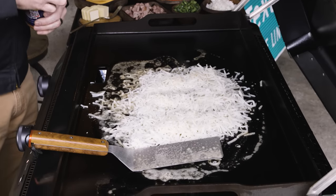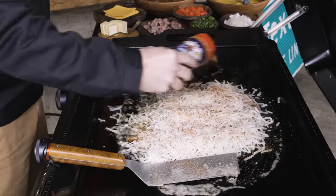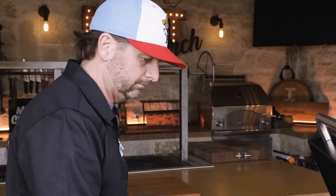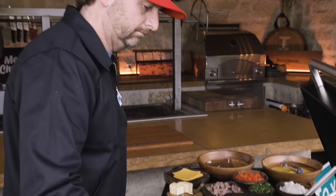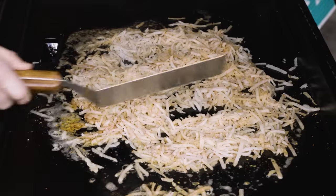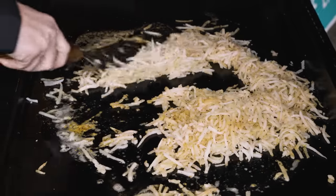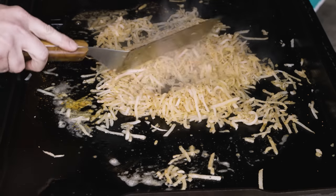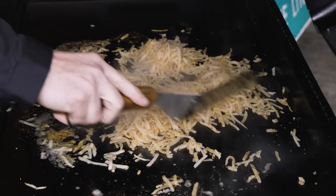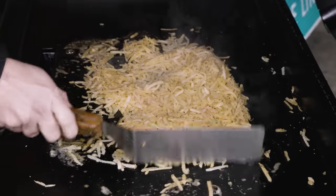I like to season my hash browns — season with what you want. I'm going with our Holy Cow because it's salt, pepper, and garlic. I also love our Voodoo on this. I toss them around just a couple of minutes so I can get them cooking on all sides, because ultimately we're just going to cook them on one side when we flatten them out. Let's get them in a square, nice and even.